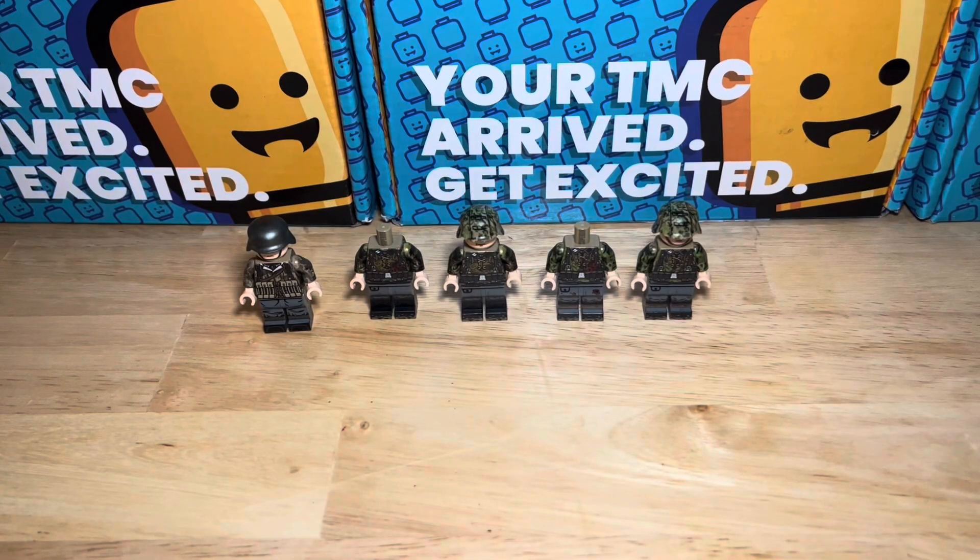Hello everyone, welcome back to the channel. This is our first video in a little bit of time — just over a month. We're going to be looking at a few of the minifigures that I have picked up over the past few weeks and dive into a bit of a review.